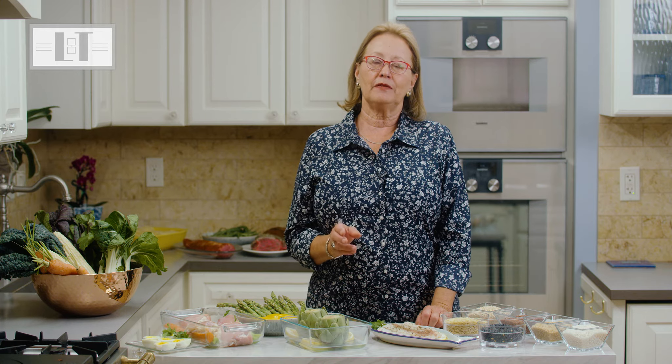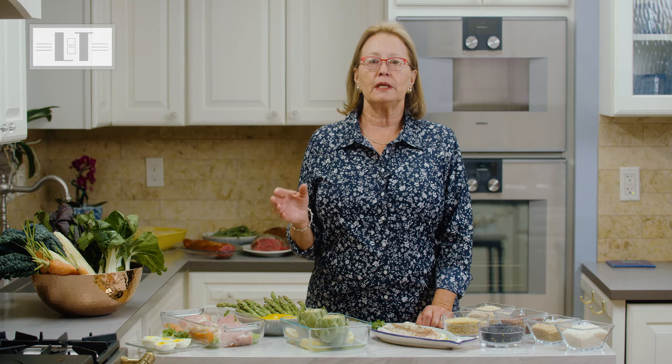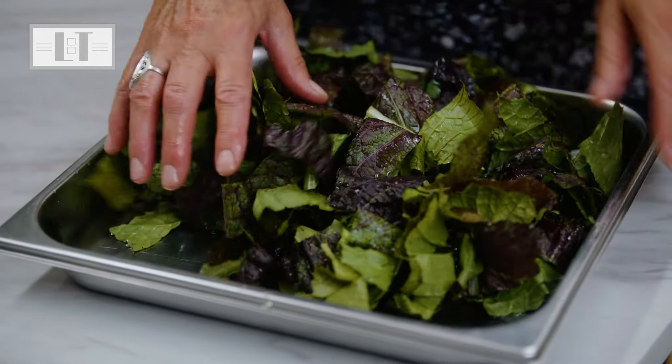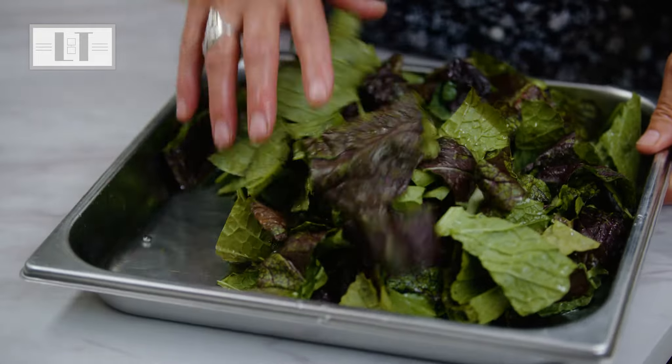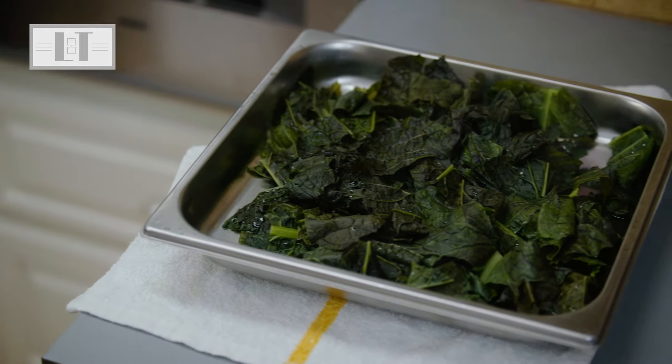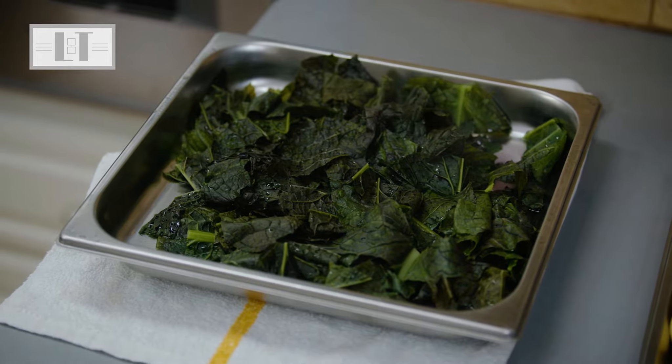When it comes to steaming vegetables in the steam oven, I find that blanching or steaming leafy greens is best done in the solid pan, tossed with a little moisture to prevent them from sticking to the cooking tray. If you're going to sauté them after blanching, you will need to squeeze out the moisture and let them dry out a bit.